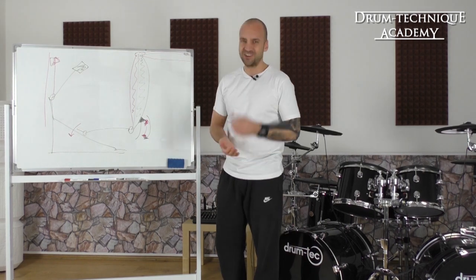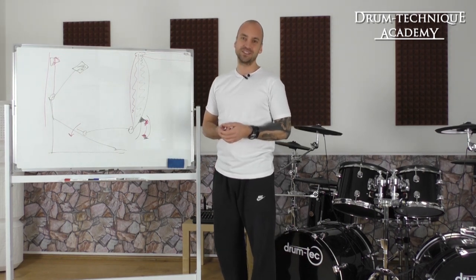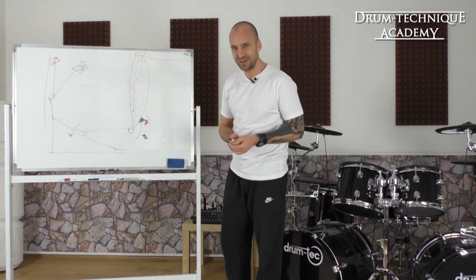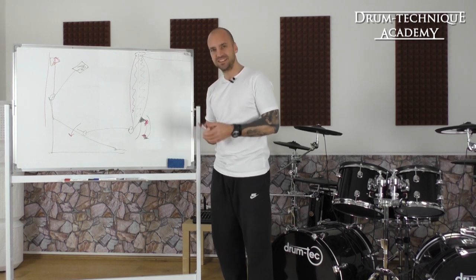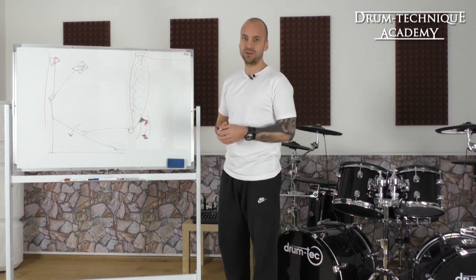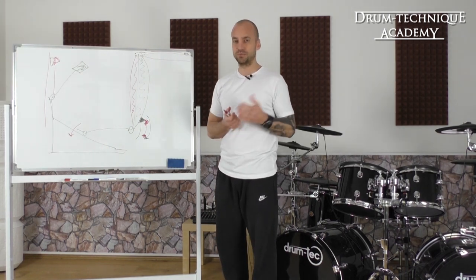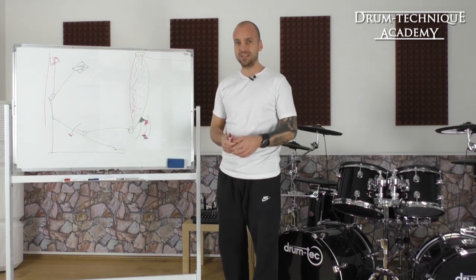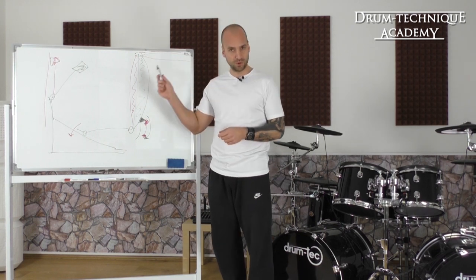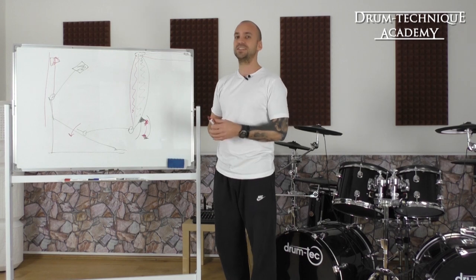That's it for today's tutorial video. If you want me to cover a certain topic in a future tutorial, just comment below. If you want to learn more about the ankle technique and foot technique, check out Bass Drum Mastery — the link is in the description below. If you want feedback and are stuck at a certain point, join the Drum Technique Academy — link is also below.